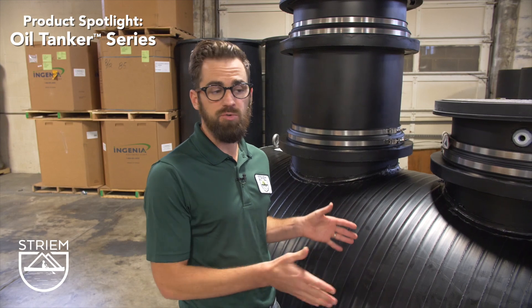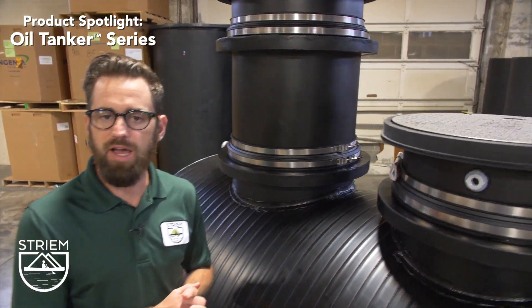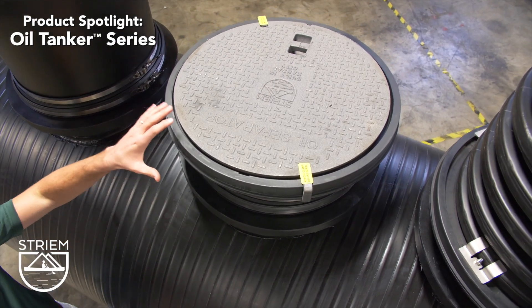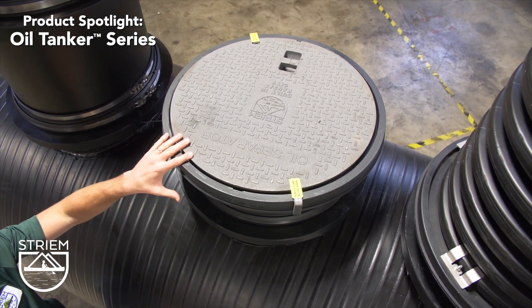Each tank comes standard with three manways to provide full access for the pumper contractor. Each manway comes standard with an H20 rated cast iron cover for heavy duty traffic.